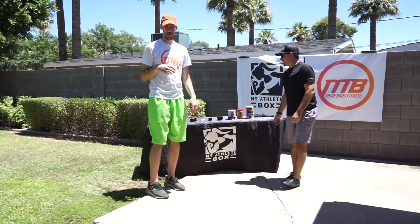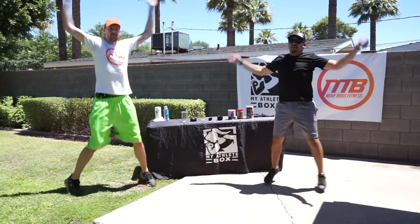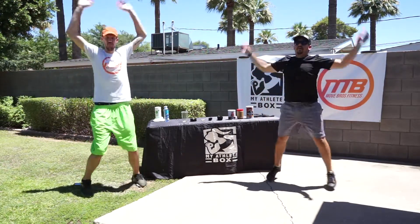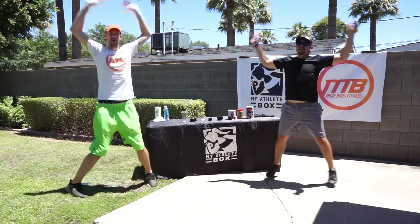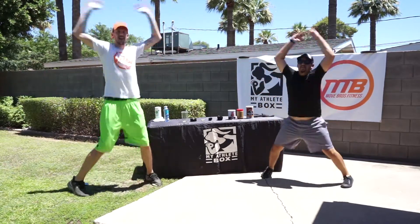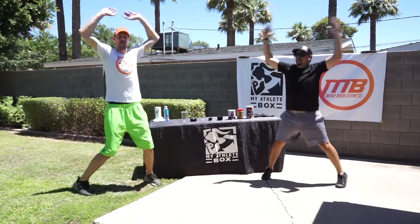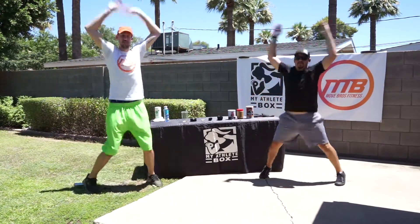Next up we're going to do some jumping jacks — keeping those arms moving, let's get that heart rate up. We're going to do fifteen jumping jacks, counting up to ten and then five more. Good job everyone.